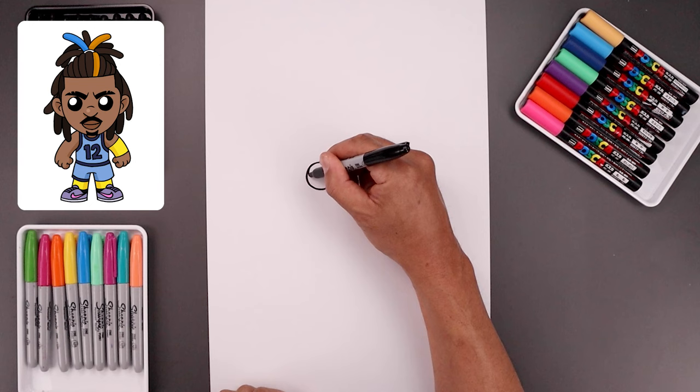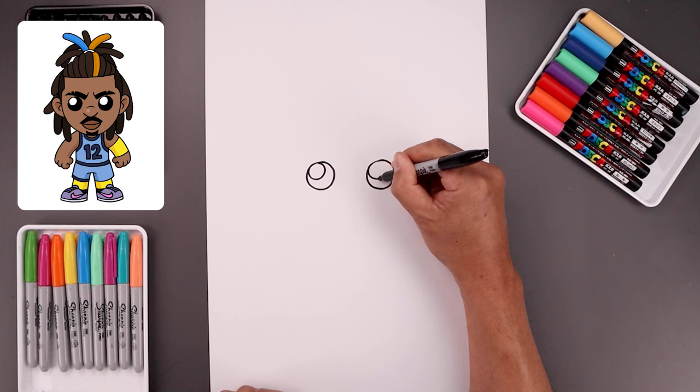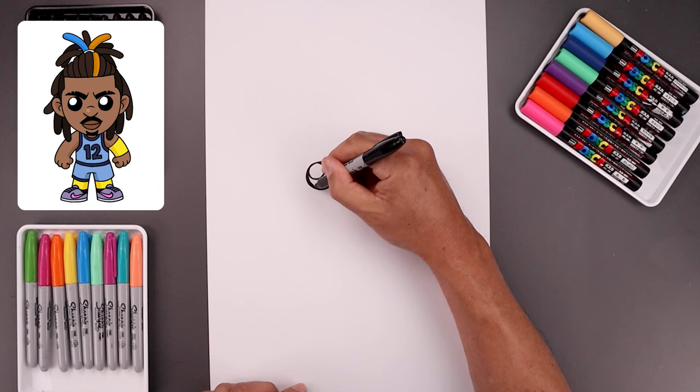I want to add a small highlight circle on the top left side of each eye — just bring that in and back out, and we'll line it up on the right side. Then we'll fill the bottom of the eyes in black, going around that highlight.